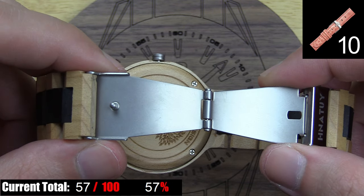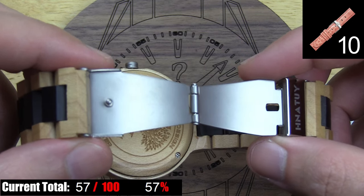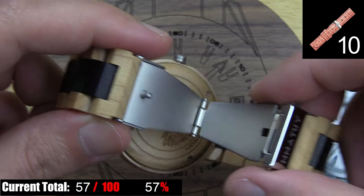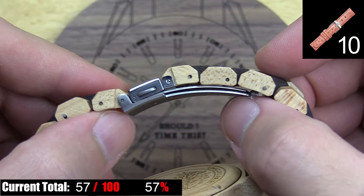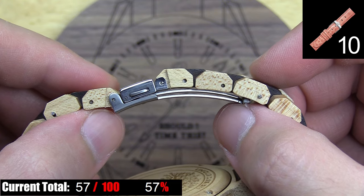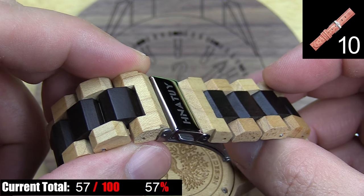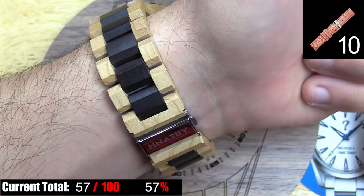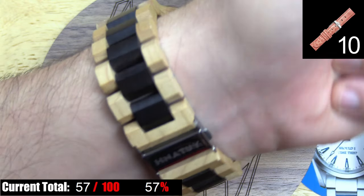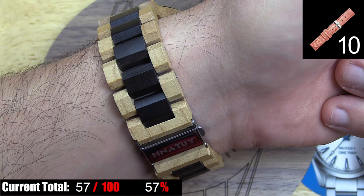Then it starts to go severely downhill, starting with the clasp. It's actually not a bad clasp — the push button system works well, feels stable when snapped in place, and the mechanism doesn't feel cheap or flimsy at all. But with no fine adjusters at the clasp, I found it impossible to set the size right for my standard 7-inch wrist. The links are fairly long, so with it sized as I have it here it's too tight to wear comfortably, but if I add one link it's too big and tends to flop around all day. Fine adjusters were a must, and they didn't add any.